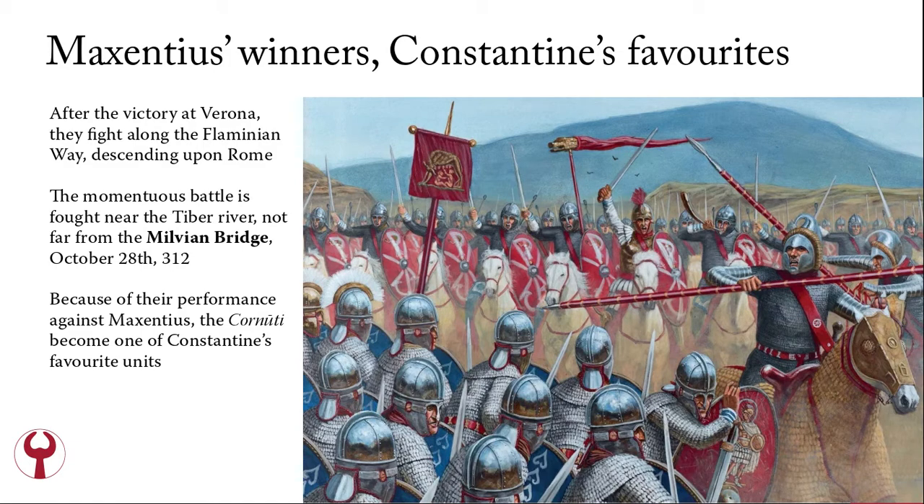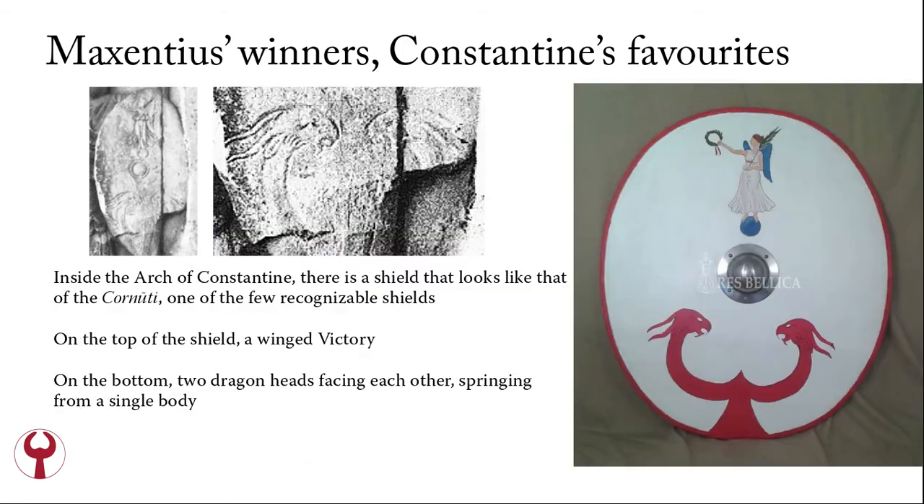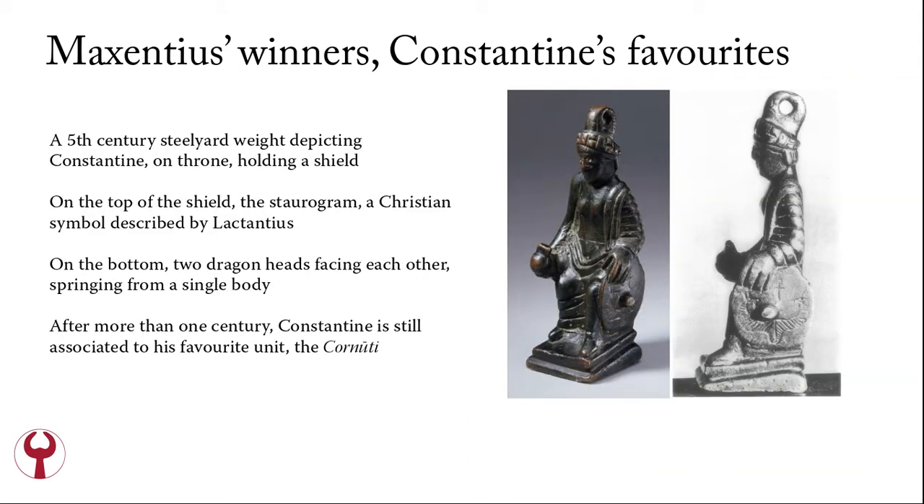October 28, 312 is the momentous date. Because of their performance against Maxentius, the Cornuti become one of Constantine's favorite units. Inside the Arch of Constantine, for example, there is a shield that looks like that of the Cornuti — one of the few recognizable shields. On the top of the shield there is the Staurogram, a Christian symbol described by Lactantius, according to whom Constantine had a dream the night before the Battle of the Milvian Bridge, in which he was told to put a Staurogram on the shields of his men. On the bottom of the shield there are two dragons' heads facing each other, springing from a single body. So we can say that after more than one century from the Battle of the Milvian Bridge, Constantine is still associated with this favorite unit, the Cornuti.